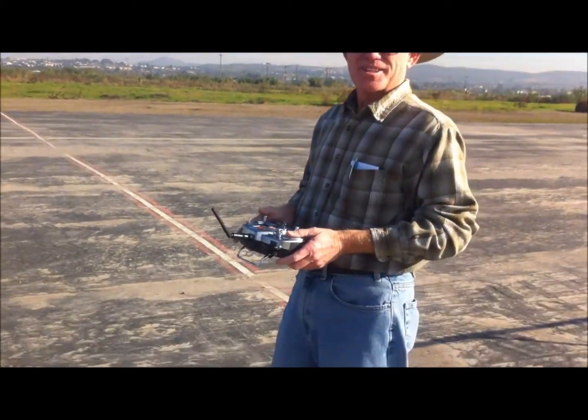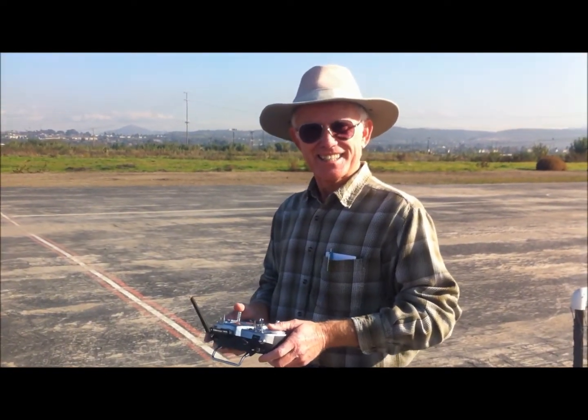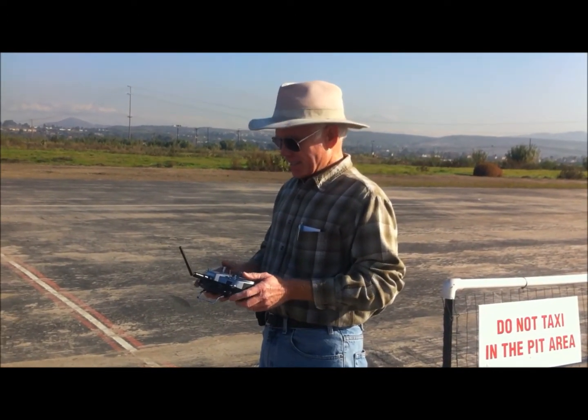Barry's here. What do you have in your plane? What do I have? This is my Pits 40, Takoon 46 motor, pumping 650 watts.